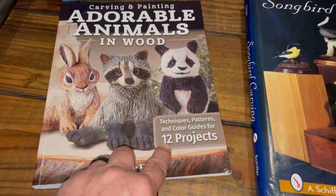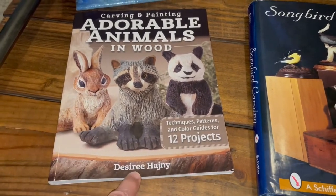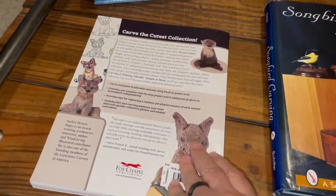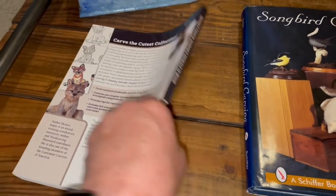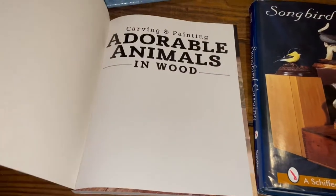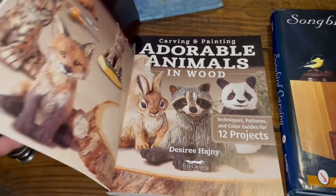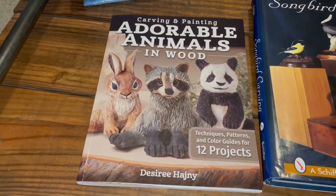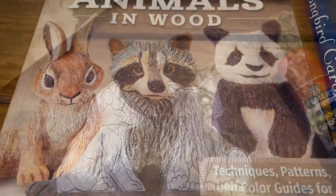This is a great little book that I found — twelve patterns. Now this book only cost $17 and I got it at a local Woodcraft, but it's also available on Amazon and in bookstores. Most carving pattern books only have three or four patterns, but this has twelve, so for that price this is a great deal and it's a good book.